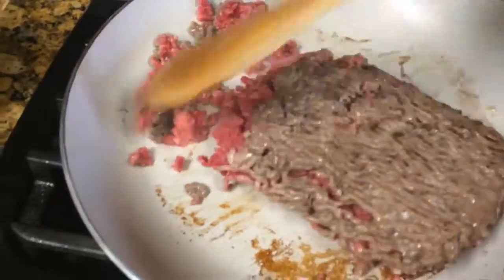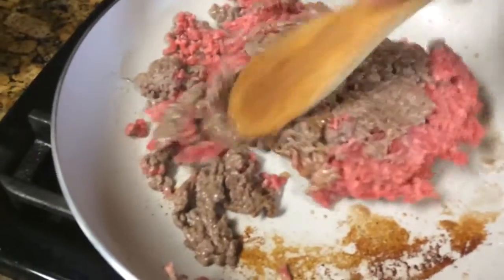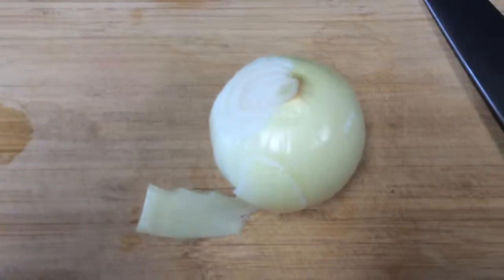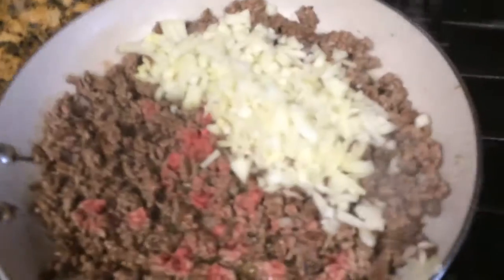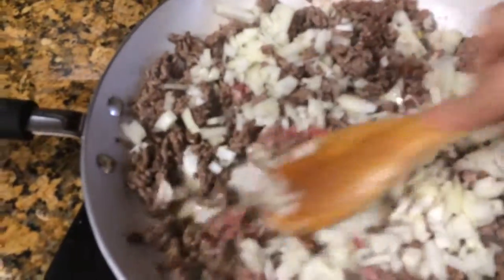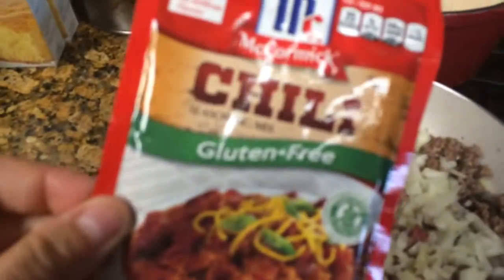I'm browning up about a pound and a half of ground beef. I'm also gonna dice up a full medium sized onion. I added my onion to my meat and I am also going to add in here my chili packet.